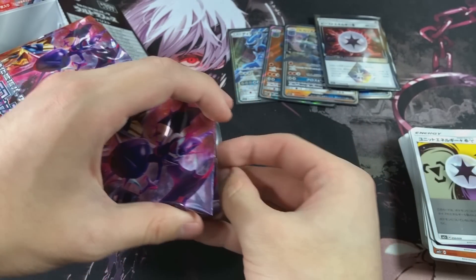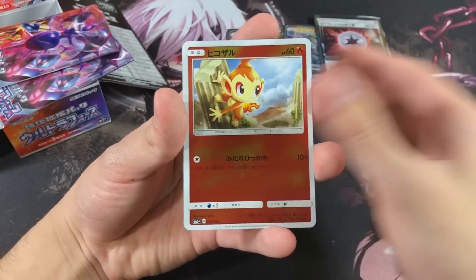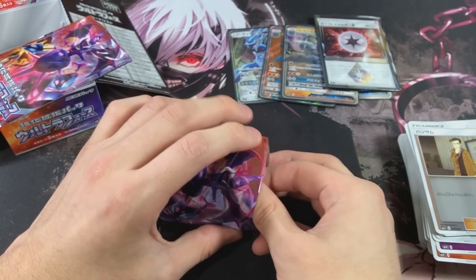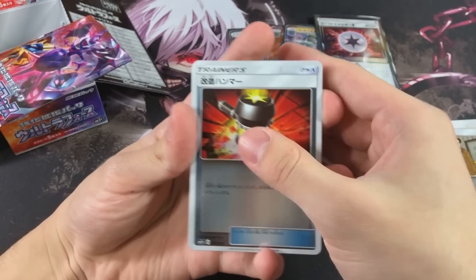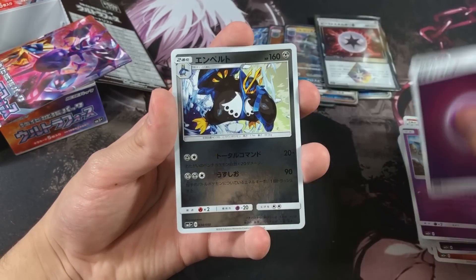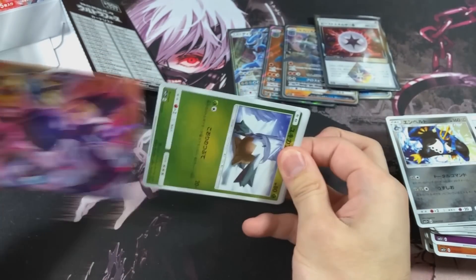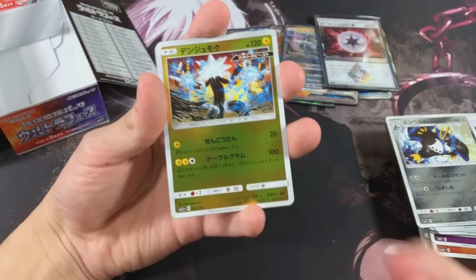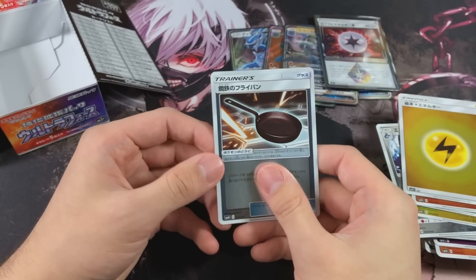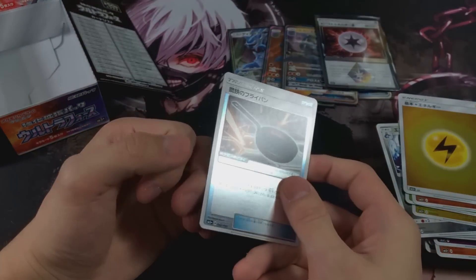So we actually have three packs left. Let's see if we can get something else to end things off with a banger. We got a Fighting Energy and a Looker - man, you're nosy, you're always looking! Get it, because his name is Looker. Second to last pack - we got an Enhanced Hammer I believe, and we got Empoleon, the Steel-type Empoleon, such a beast Pokemon. Last pack everybody - can we get some last pack magic? We got a Zeraora, Snover, Gabite, Lightning Energy, and a frying pan.